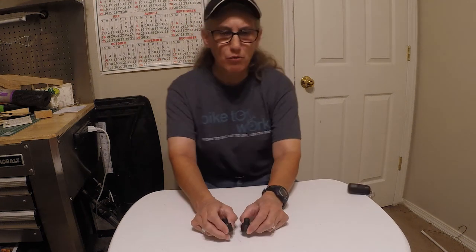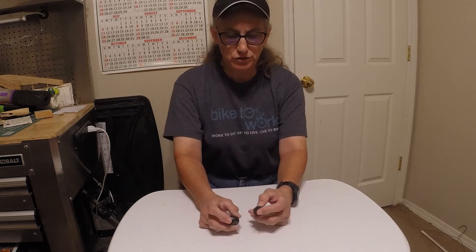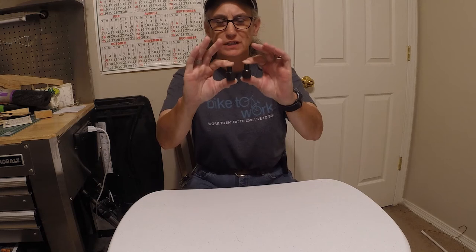Good morning. I wanted to do a short video on pedal extenders.